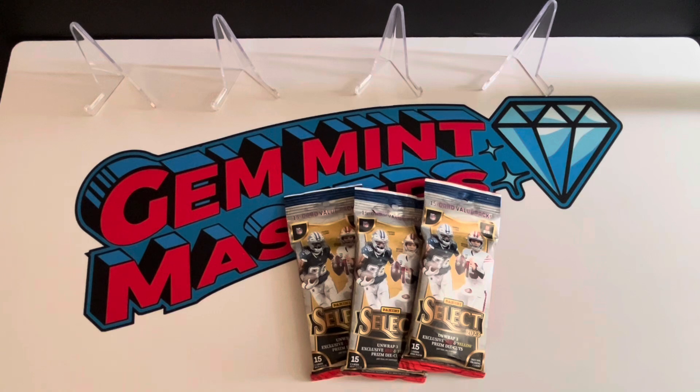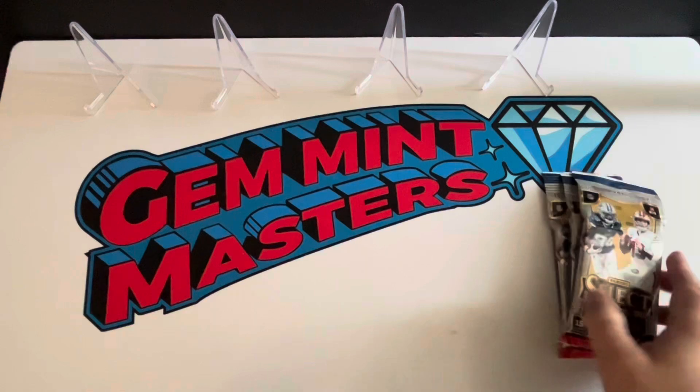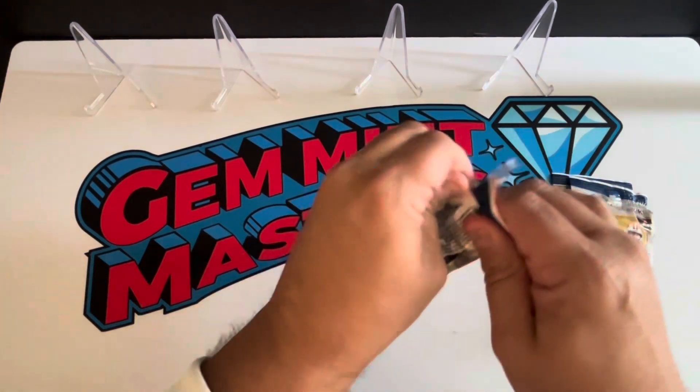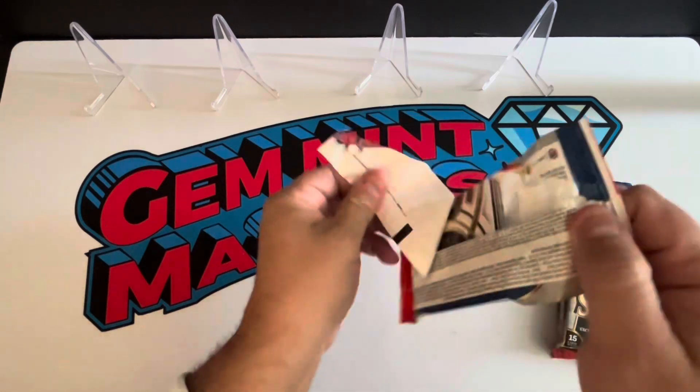They had a ton of Mosaic Basketball mega boxes too, and I just totally passed on those. I can't justify paying as much as they're charging, especially seeing what people are hitting — they're not really hitting all that great out of those, so I'm not impressed. Anyway, let's go ahead and get into these three packs and see if we can get something good. I have not ripped any Select yet this year, so this is my first time getting into this product.